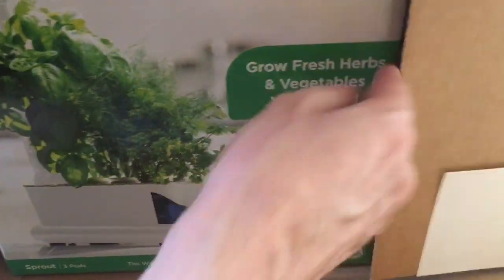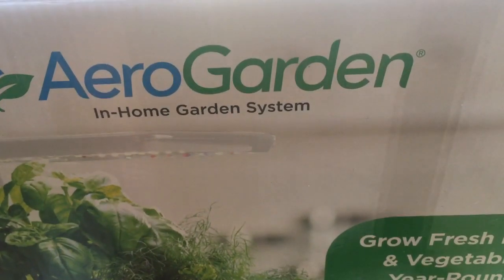Welcome to the latest unboxing. Looks like it came in earlier than expected. It is the AeroGarden in-home garden system.